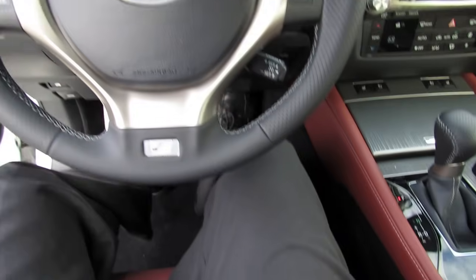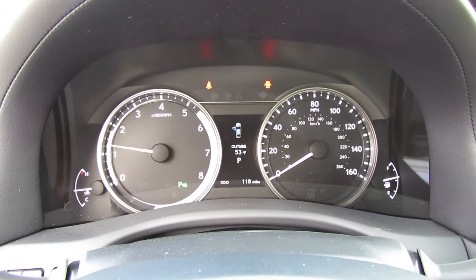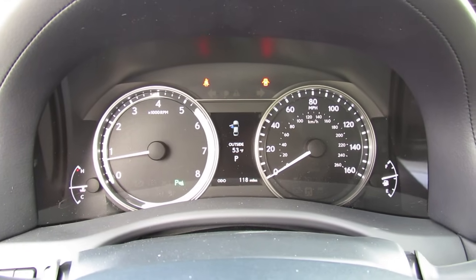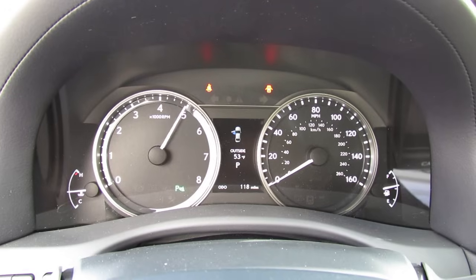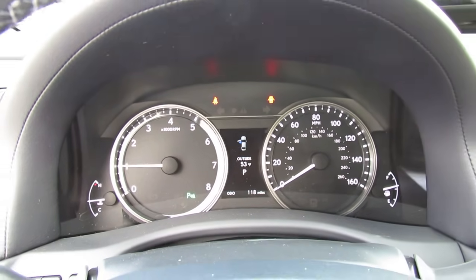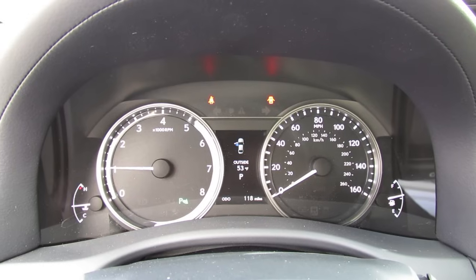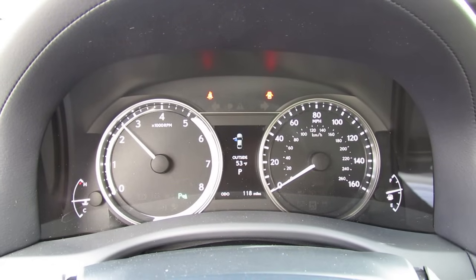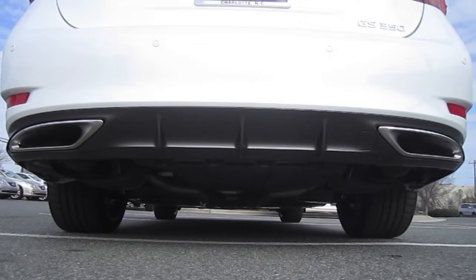You can definitely hear the more pronounced tone from the F Sport-specific tuned exhaust system — it definitely brings out a little bit of a V8 flavor all the way up at full power.